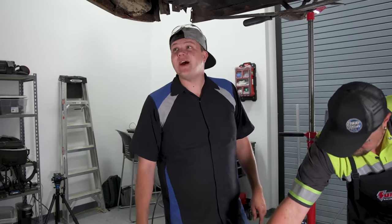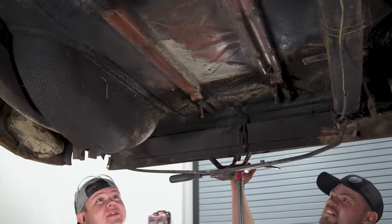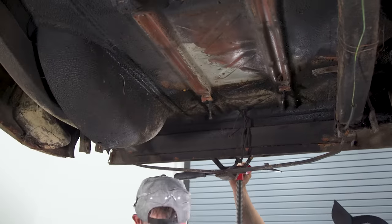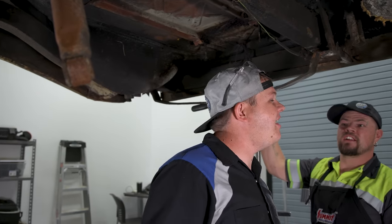The gas tank is out. Look how solid the trunk pan is in this car - the trunk floor is like the only thing that's not been touched and it still holds value. I wonder if this was a brown or a white car. We'll never know.